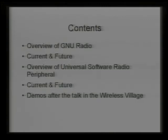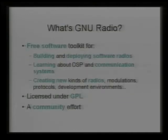Afterwards, after the talk's done, we're in the big green tent in the wireless village — we'll do some demos so people can gather around and we can show you what's actually happening.